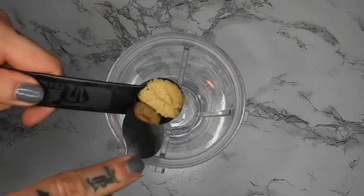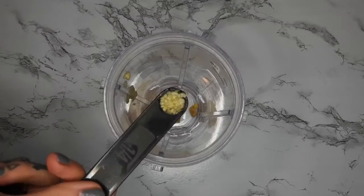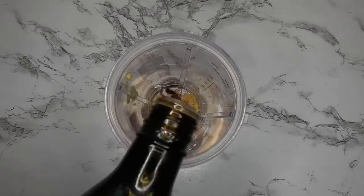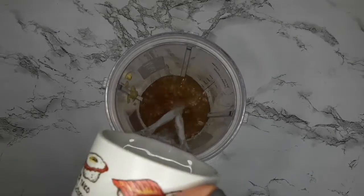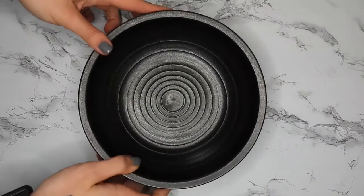Starting off in my little ninja blender cup, I'm adding half a tablespoon of white miso, a quarter teaspoon of ginger, quarter teaspoon of garlic, quarter teaspoon of date paste, and a splash of tamari. Then half a teaspoon of mushroom powder and some water to blend.